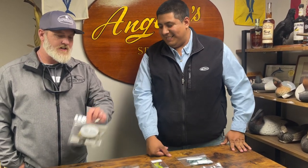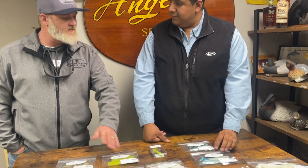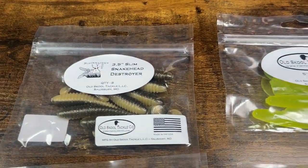Some of these paddle tail baits — I'll go catch largemouth bass on it one day, then take it out and catch speckled trout the next. And then the baits we make for Black Water's Edge use the same compound as the rest — there's nothing different, they just have their unique color pattern.